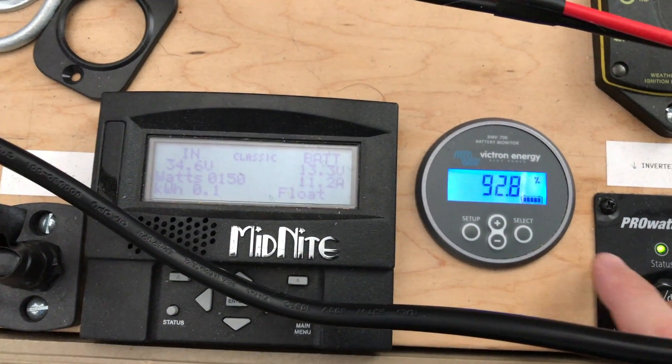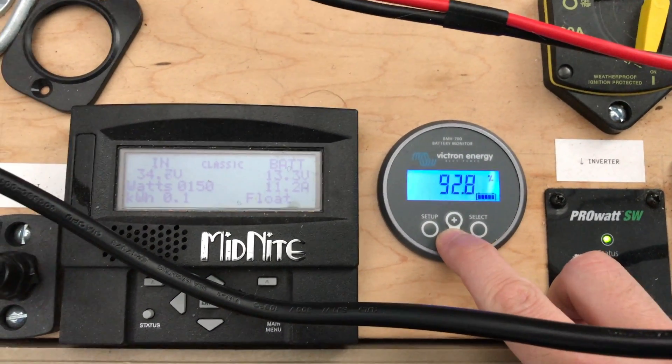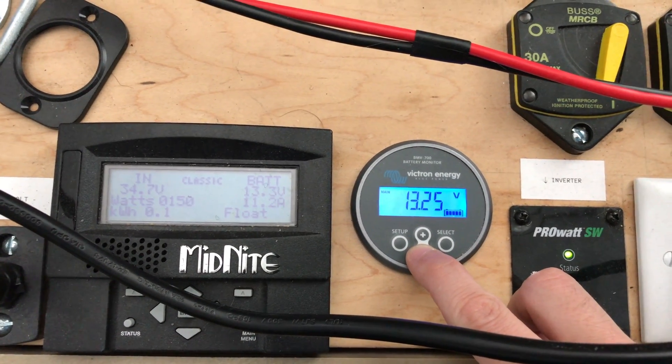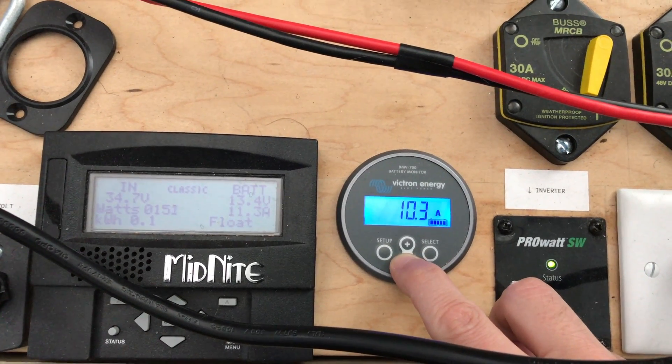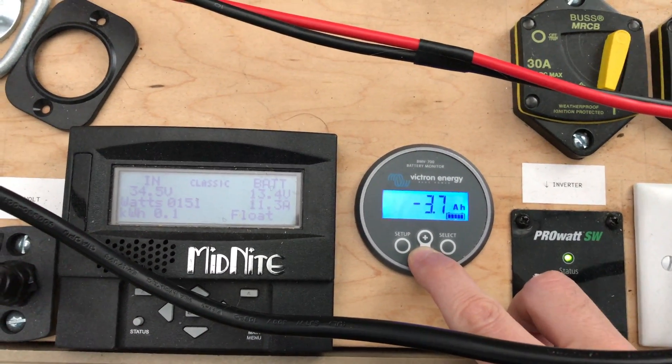It's off. So now if we jump back over here, we're still pulling in 150 watts from the panels. We're down to 92.8 percent. The voltage jumped back immediately to 13.25 volts — it was probably at 13.4 volts before we started. We are now depositing 137 watts from the panels into the battery.